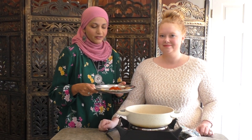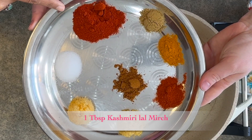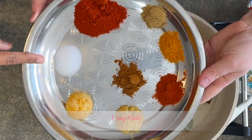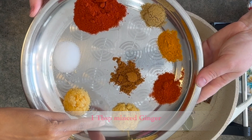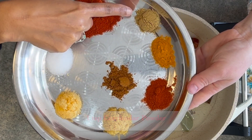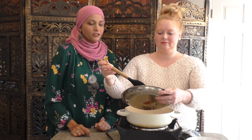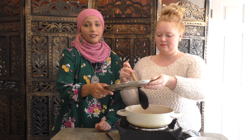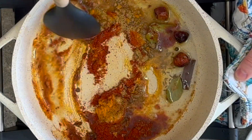Now we are going to add the masalas. I have a tablespoon of Kashmiri lal mirch — remember, this is not spicy, it's just for color and a little bit of flavor. One teaspoon salt, one tablespoon minced garlic, one tablespoon minced ginger, one teaspoon garam masala, one teaspoon red chili powder, one teaspoon turmeric, and one teaspoon coriander powder. We're adding the masala first because I just want it to fry up a little in the oil for a few seconds before we add the onions. Please be careful — they burn fast, literally just about 30 seconds.